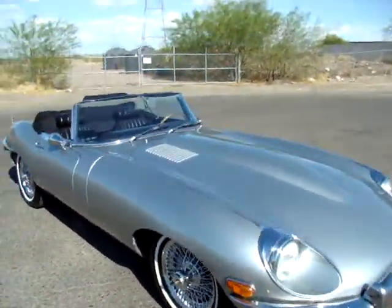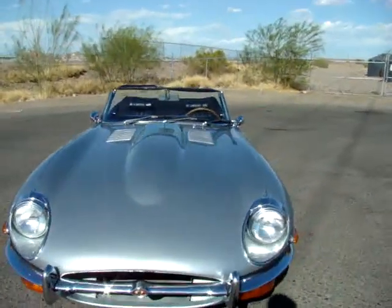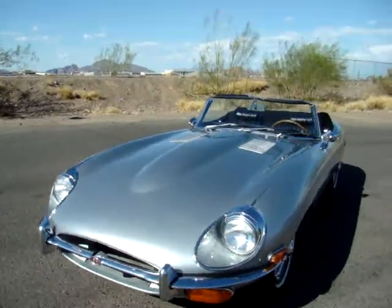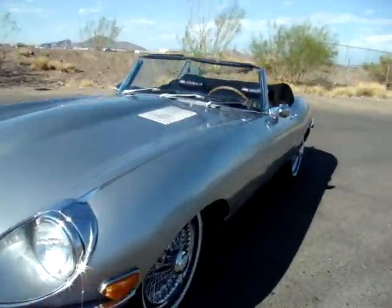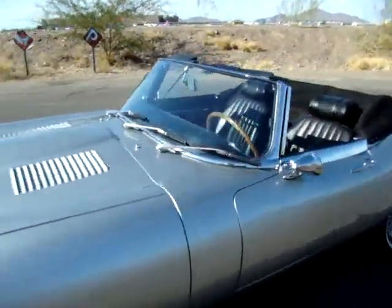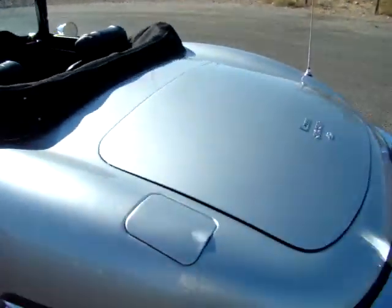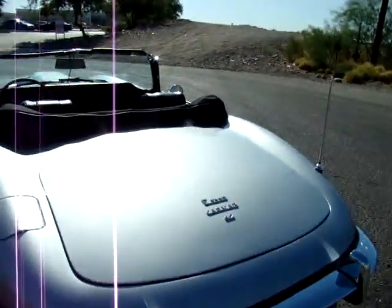It's been driven probably a few thousand miles since it's been restored, but when they restored it, they did everything. The bodywork and the lines in this car are just absolutely outstanding. Everything lines up — all the panels line up perfect. Can't find any signs of any kind of rust or bondo. The paint's beautiful on the car.